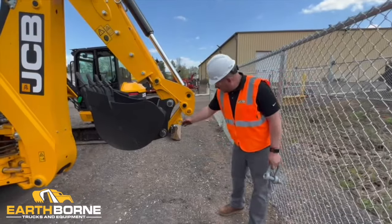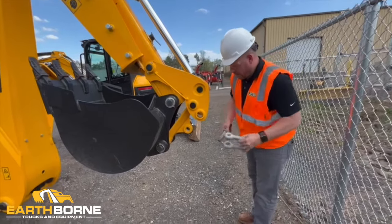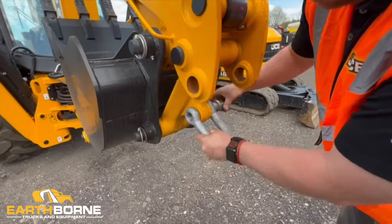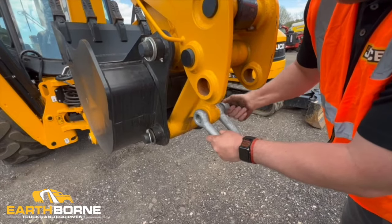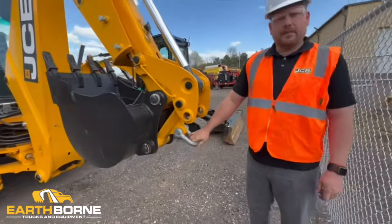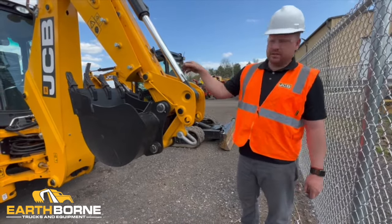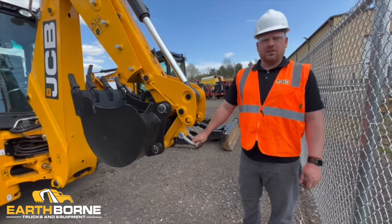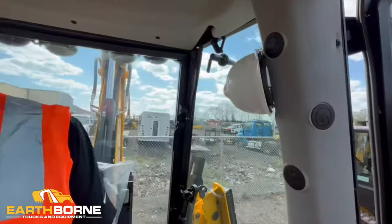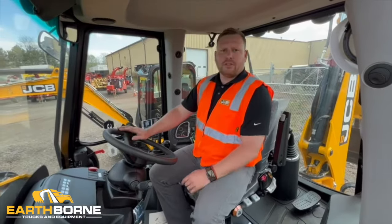These machines have a lifting point right here on the back dog bone. You can get one of these shackles and basically lock it right on here. This is the lifting point where you can max out the lifting of this machine. Not necessarily over the bucket, but this is the best place to lift on this machine. Alright, so we'll move to inside the cab now. Around the back here you do have a coat hanger or a hook for your hard hat, and different compartments where you can place things.